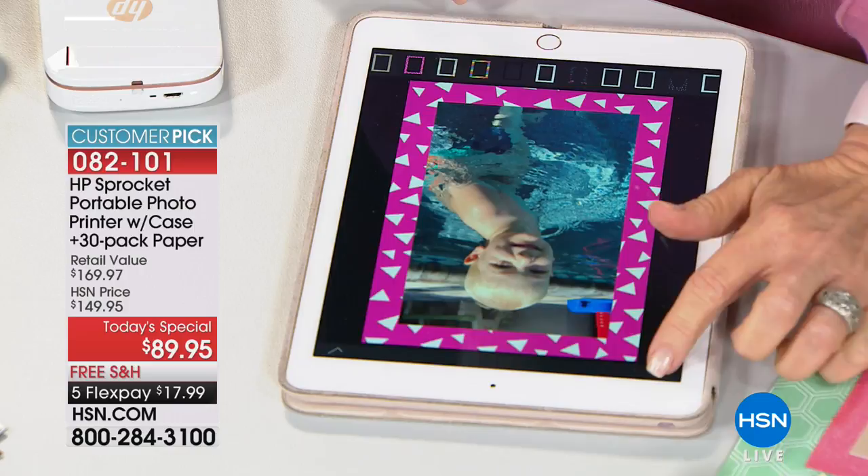We'll go into the stickers — this is where I love it, so much fun. They're actually theme-based, so they'll have hearts, birthday, sporting events, summer, Halloween, Thanksgiving, Christmas.